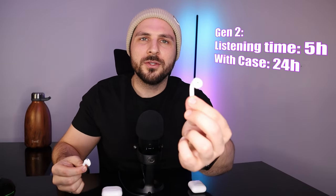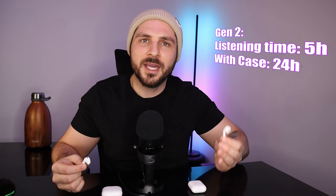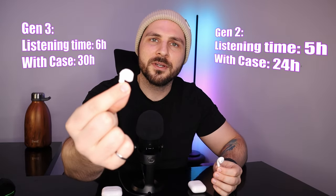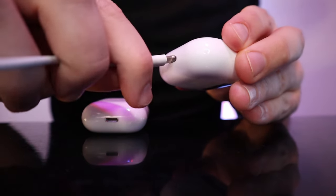Battery life is always important to consider with any tech product. With the Generation 2, you can expect about five hours of audio or 24 hours using the case. The Generation 3 offers six hours of audio or 30 hours with a fully charged case. Either way, you get tons of listening time. I don't think this is a problem, especially since charging the case is super quick — either case charges relatively quickly and you get tons of listening time with each option.